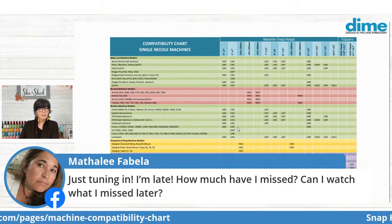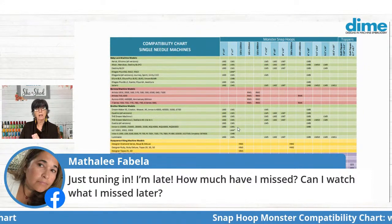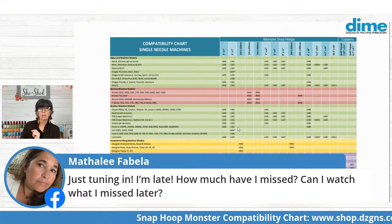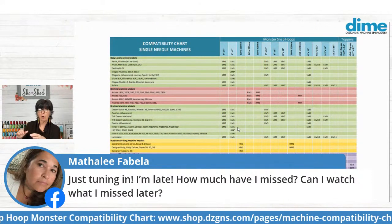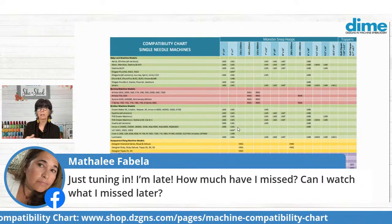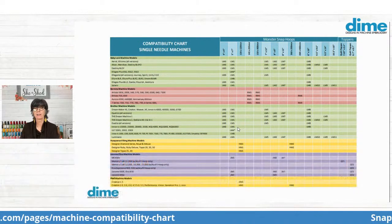You're never late on Facebook — we're always happy to have you here, and you can most certainly watch later. You did miss my tip on how to baste a quilt in preparation for actually quilting it — that's a great tip and technique that you'll want to learn. You can watch the replay when this broadcast ends.